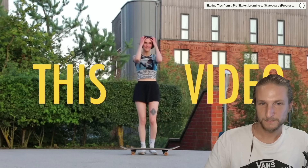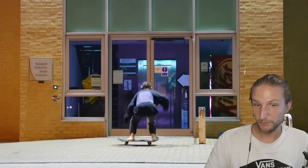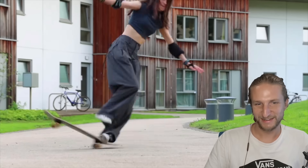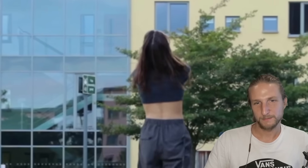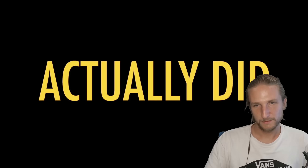So in this video, I wanted to challenge myself and work on a bunch of different tricks: manuals, shove it, nose pickups, ollies. And I'm not going to lie, this did mean that I did the most falling over that I've ever done, which is great for you guys because you get to be entertained. I was really hoping that all of the falling over would pay off. And spoiler alert, it actually did. I can't believe that I actually just did it.